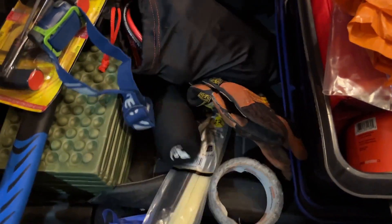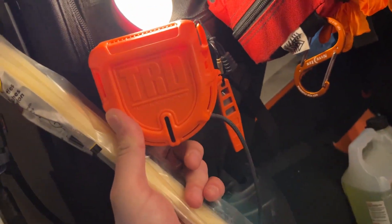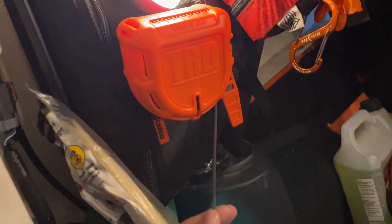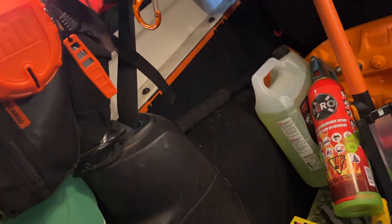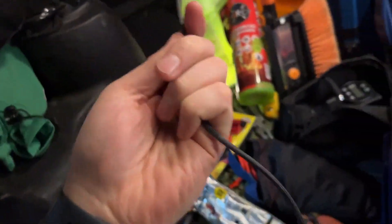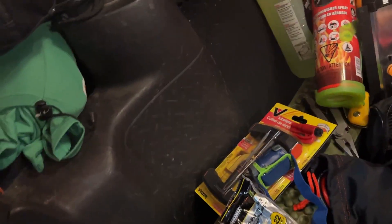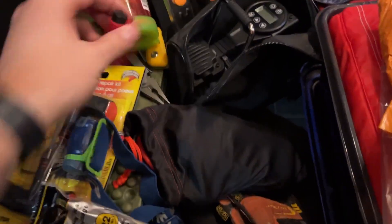I've got some larger zip ties, and also some paracord — this is our TRD paracord dispenser. You just pull it out, pull whatever amount you want, and there's a little cutter up here. You feed it through the cutter, pull it down, and it cuts the paracord for you. A cool little system. I also have a small Olight staged up here for light.